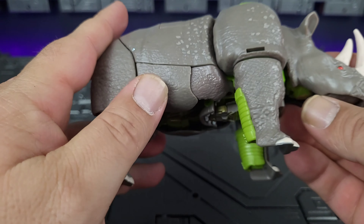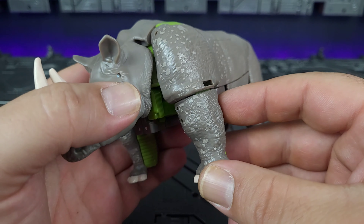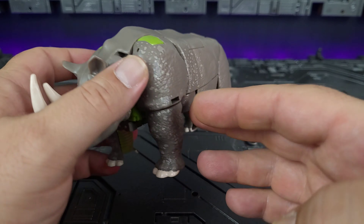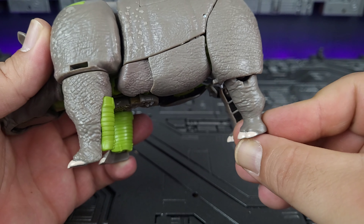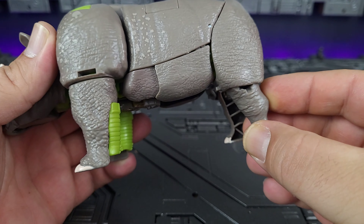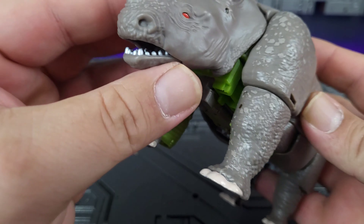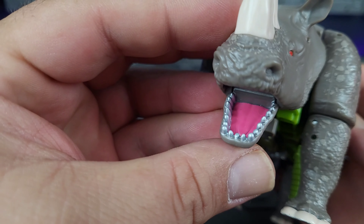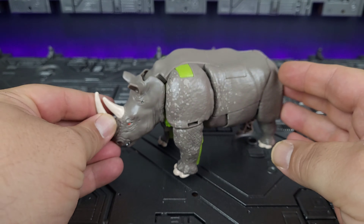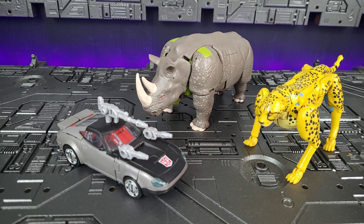Not very impressive to be honest. He does articulate a little bit. Front legs are limited — they can't bend at the elbow, but you can splay his arms out a little bit. The back feet do have some movement because they're on a ball, but not much. The main thing is his mouth — you can actually open it up and he does have a painted tongue and some metallic colored teeth. Just for comparison, here he is with Cheetor, a deluxe class figure.